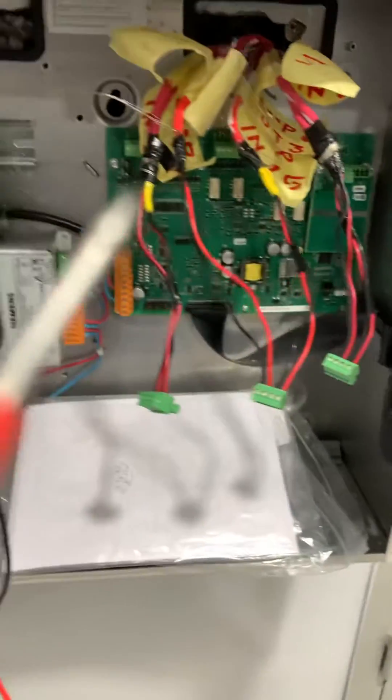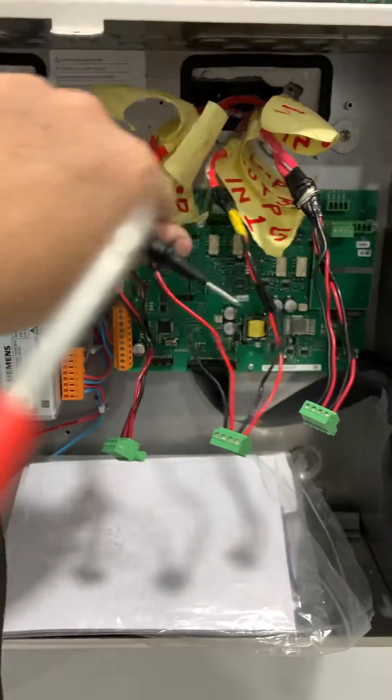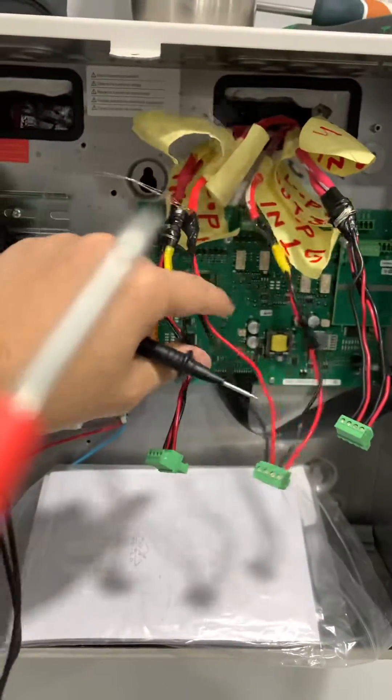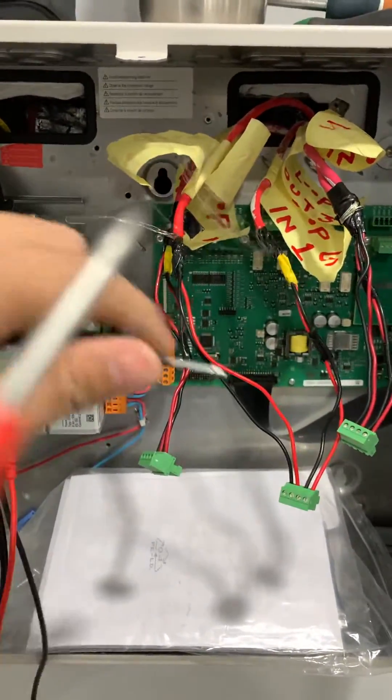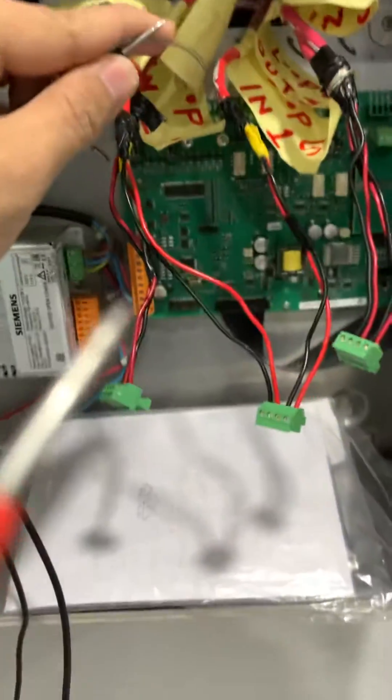This is how to detect if there is an earth fault on the line. Here we have the end and the out. To test, I will place one probe from the multimeter on the earth, on the shield, and the other one on the red wire.